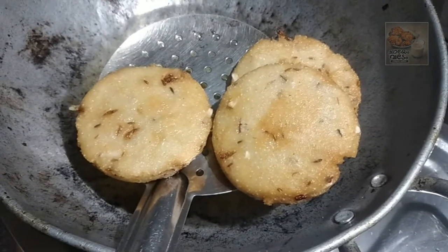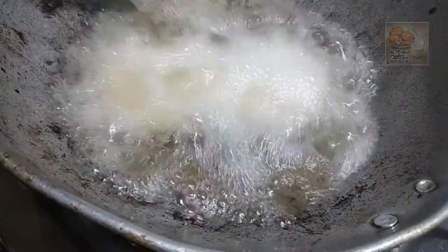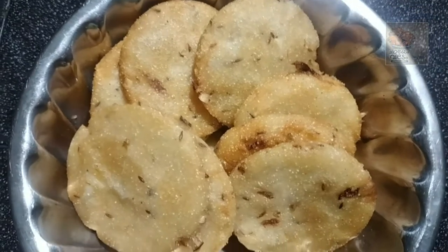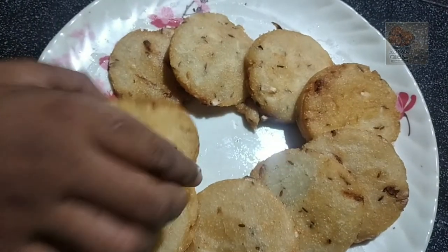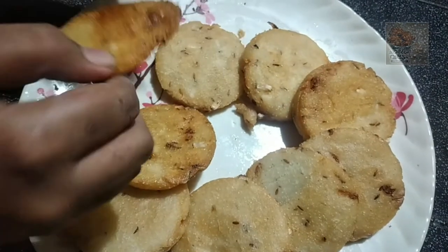Let's try this recipe for a long time. This recipe will be a tasty recipe for all of you. If you want to eat it, we are ready to eat it. If you want to eat it, you will be ready to eat it.